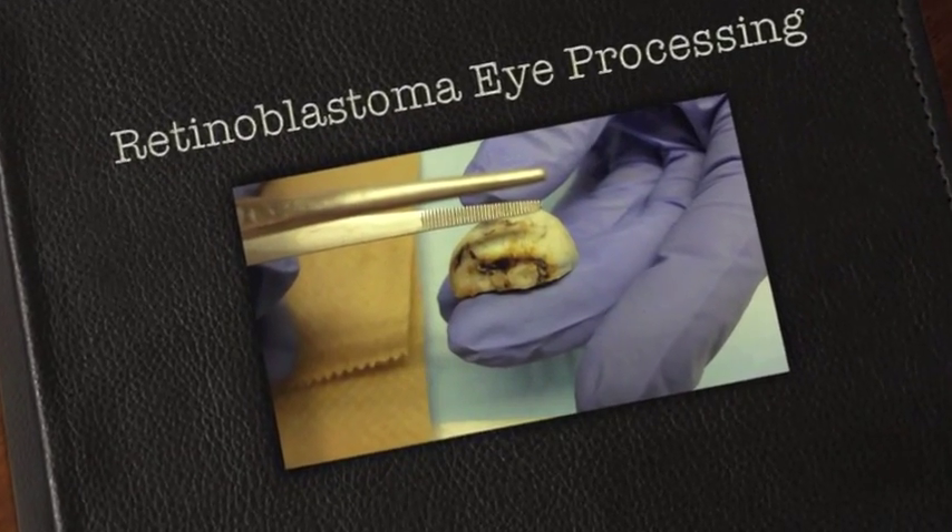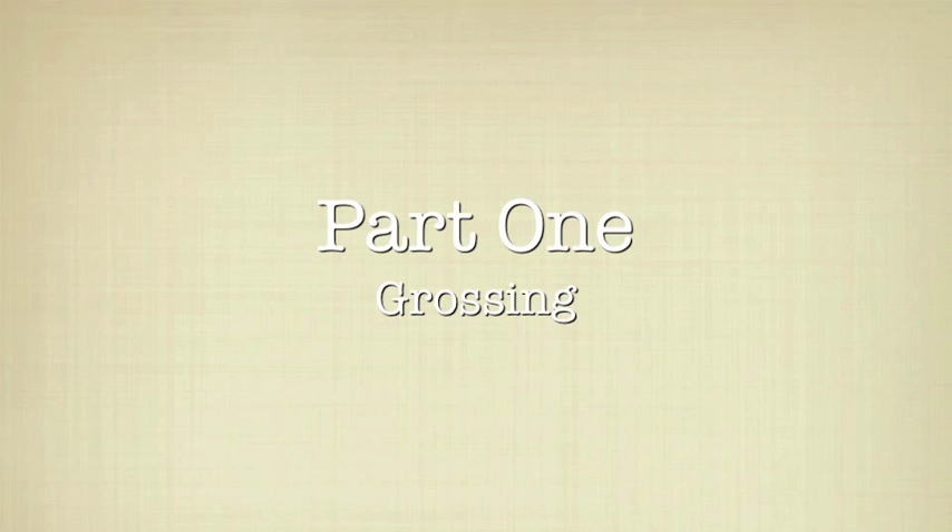Retinoblastoma Eye Processing. Part 1: Grossing.